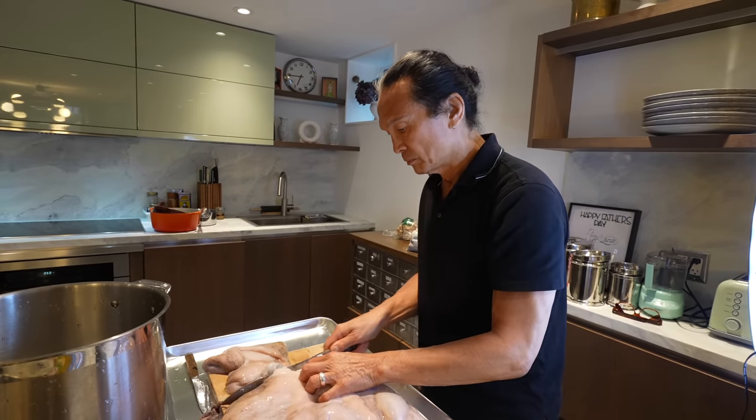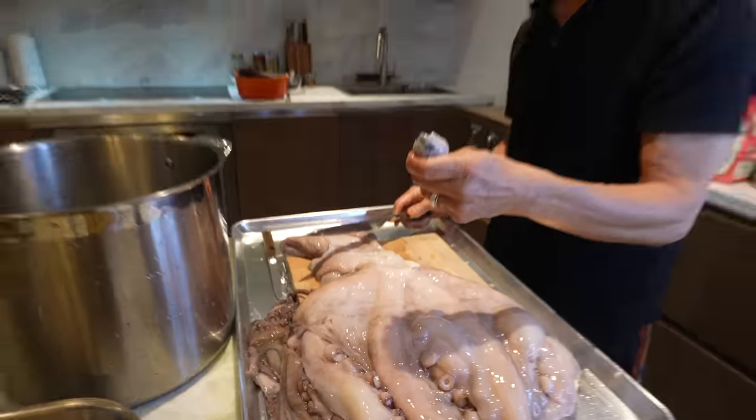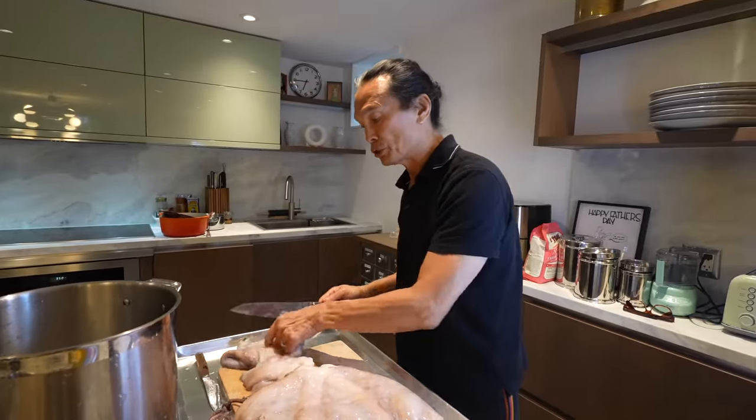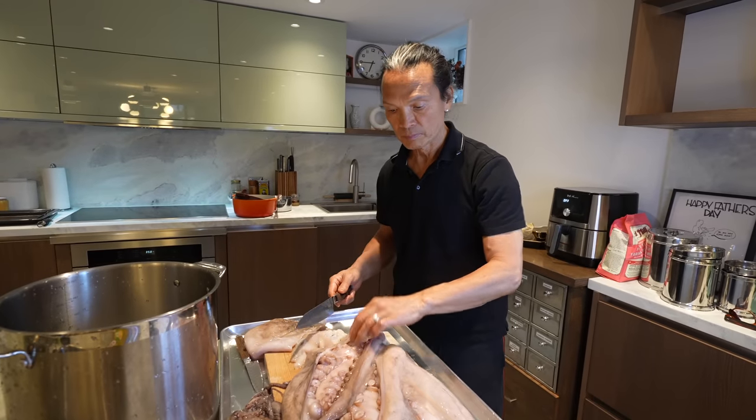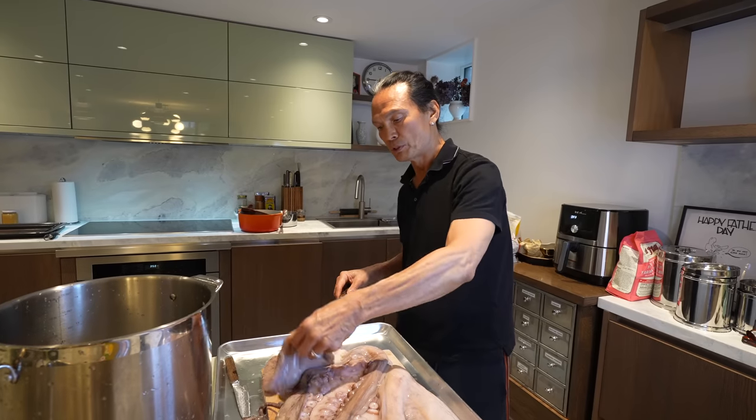So is there any part that you can't eat? Nope. Except sometimes the shell of the mouth — the beak. Pretty much you can eat everything. I never see the head though. People don't eat the head usually, do they? Oh yeah, they do. This is a really good piece of meat in it.